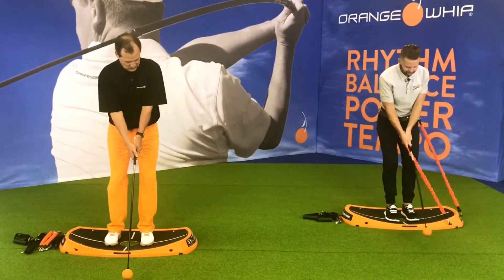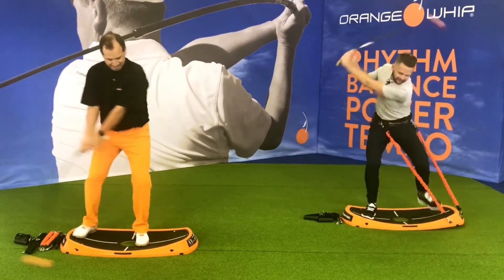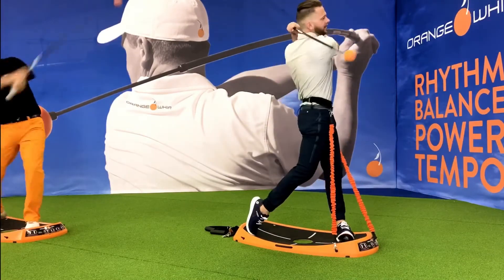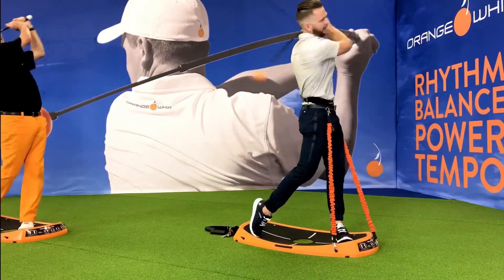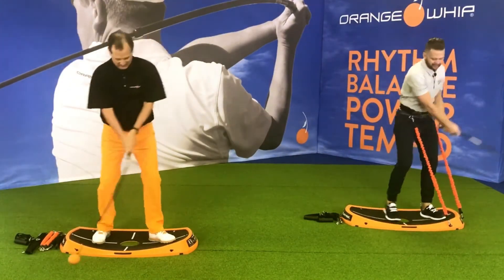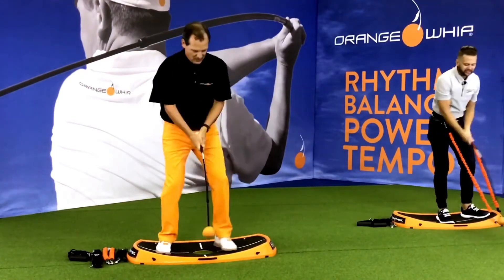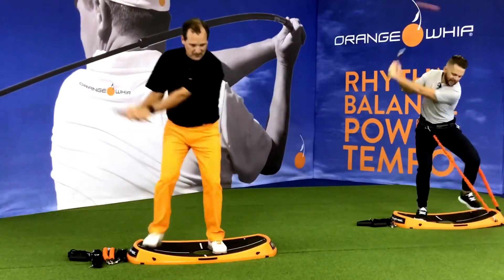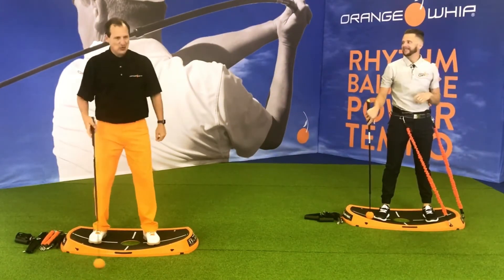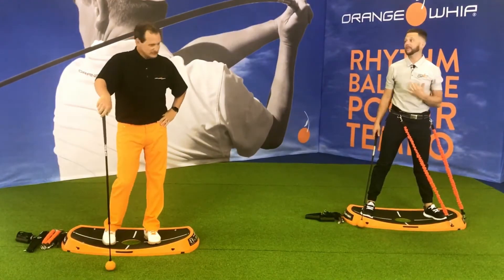First movement: two-step swings. Feet are together. We're going to step, step, swing, finish — gather at the bottom, step, step, and swing. Loading right, stomping left, and finishing. Lots of pressure shift. If you're struggling with this movement, slow it down and just start stepping those feet. As you get better, increase that step, stomp, and finish. It's a cool coordination drill — you can feel how your body weight adjusts. You can't push down and down unless you're moving your pressure, so you really feel how to use your legs and lower body.